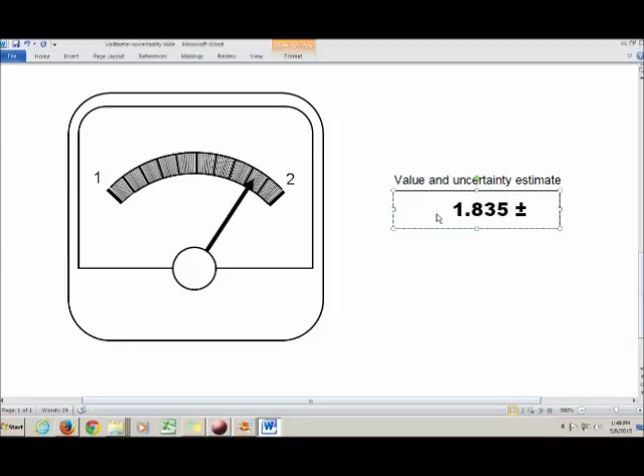But we're not done yet. We still have to write down what's called our uncertainty — an estimate of how far off you might be from the true value, whatever that is.